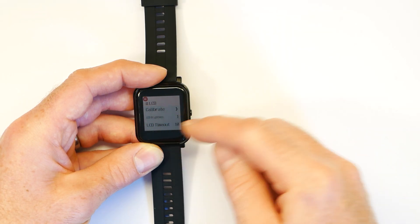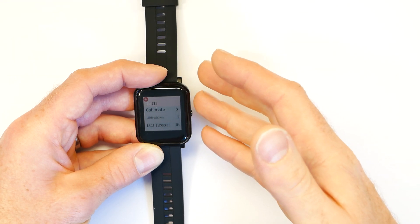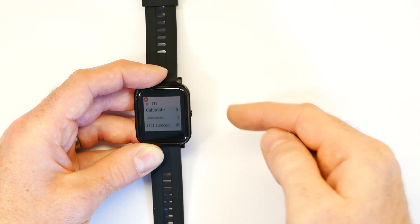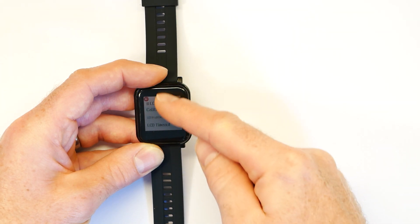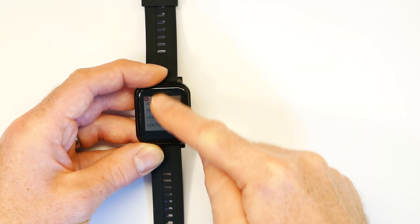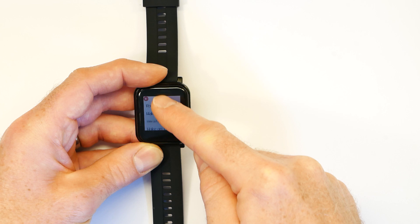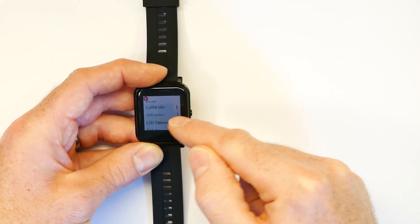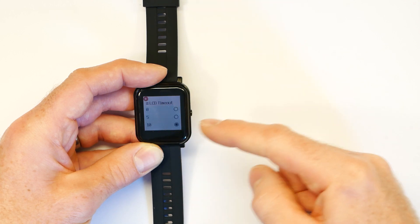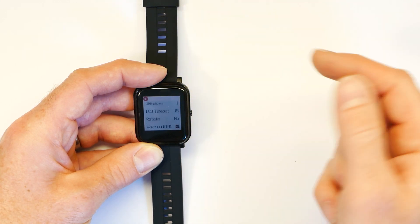There's also an LCD timeout setting, which is the amount of time the LCD stays on before the screen is completely locked. When the screen is locked, nothing will work and you need to press the button again to unlock it. If you want to change that, just tap on it and you get a set of options to choose from. Maybe we'll go for 15 seconds.